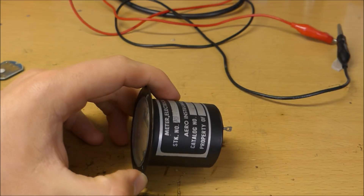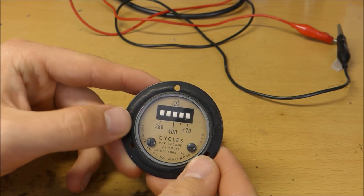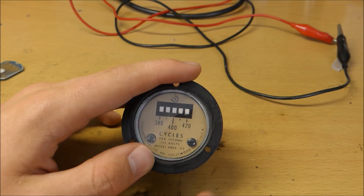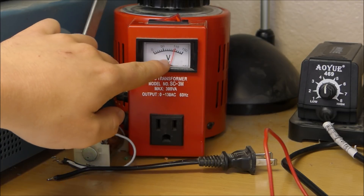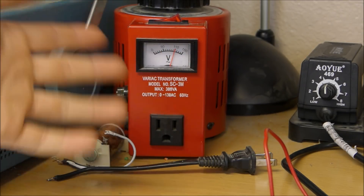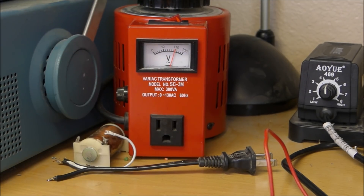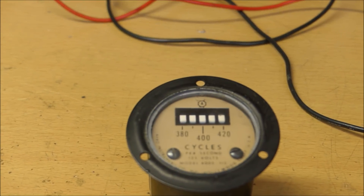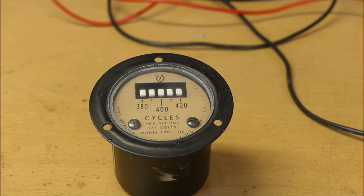This thing actually went in airplanes, and it was used to measure the frequency of the airplane's alternating current system. In the USA, we're used to having 110 volts AC at 60 hertz. In the UK, you have 240 volts at 50 hertz. But on airplanes, they have a little bit different of a story — they use a frequency of approximately 400 hertz.